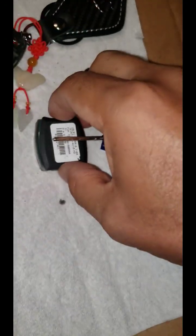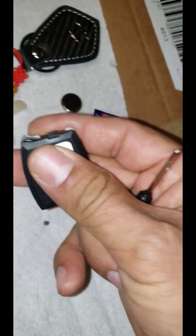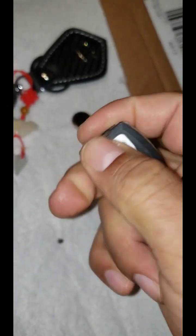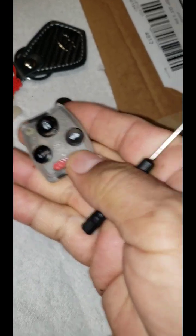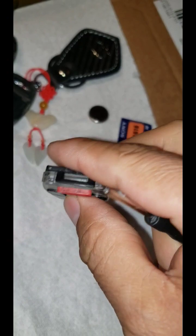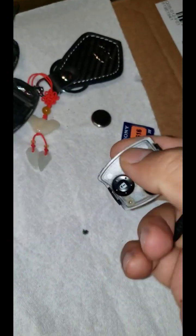Then simply put this casing back over here, and put it back together.